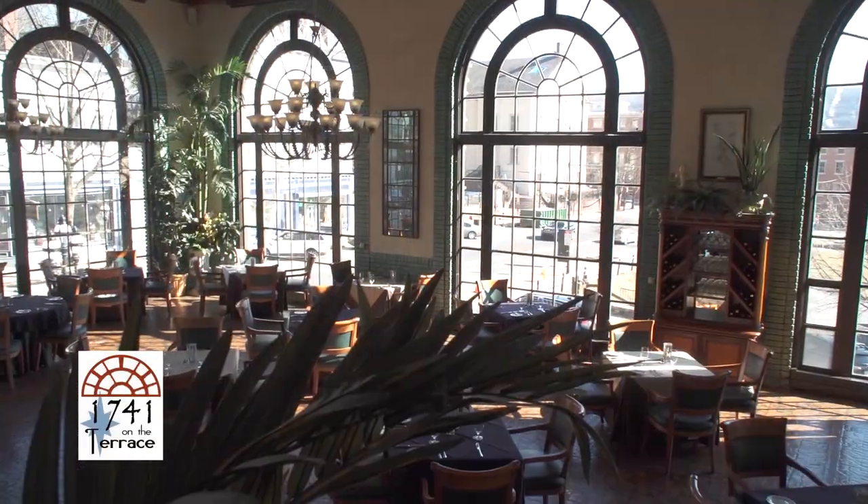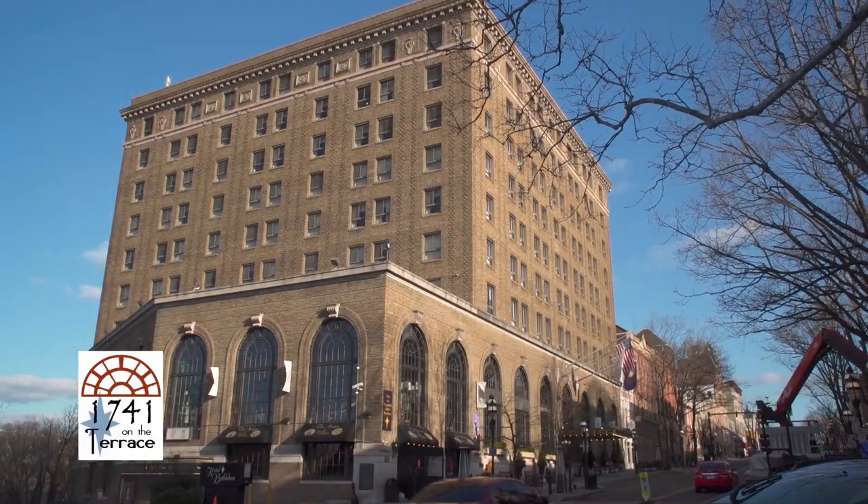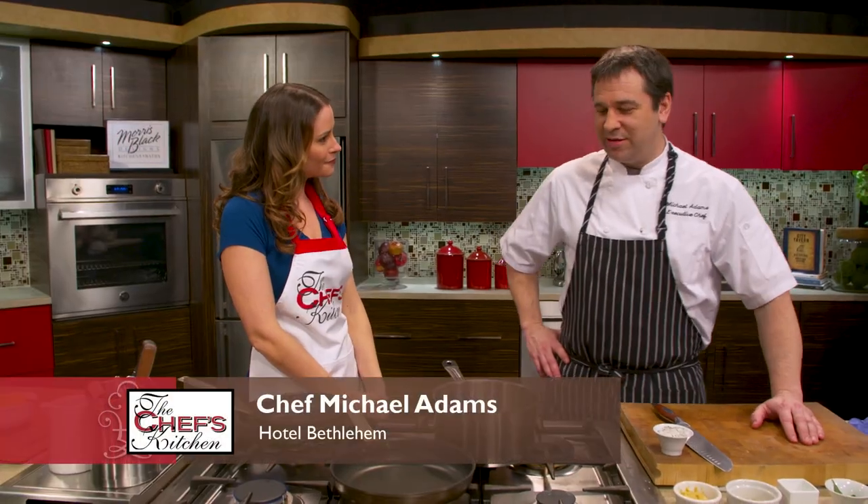Welcome to The Chef's Kitchen. I'm your host, Nicole Gaffney, and joining me in the kitchen today is Chef Michael Adams of 1741 on the Terrace, located at Historic Hotel Bethlehem. Chef, it's wonderful to have you back here today. It is great to be here once again.